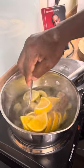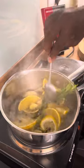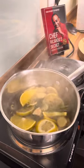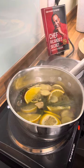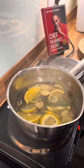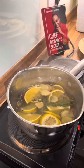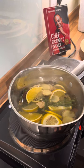Let it cook for a few minutes. All right, this is what we're talking about — a recipe you wouldn't even think of using at all.